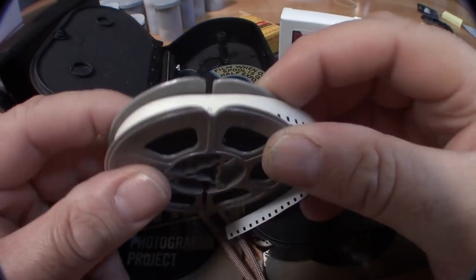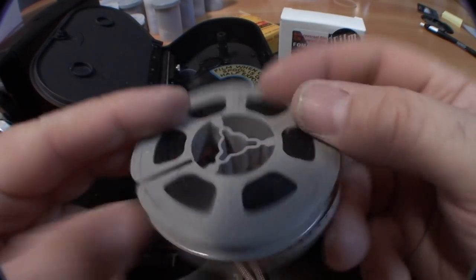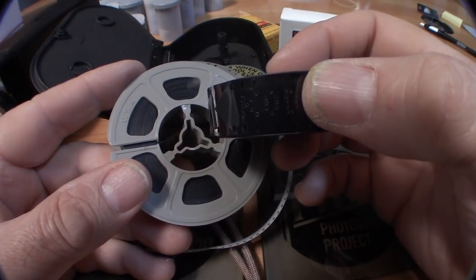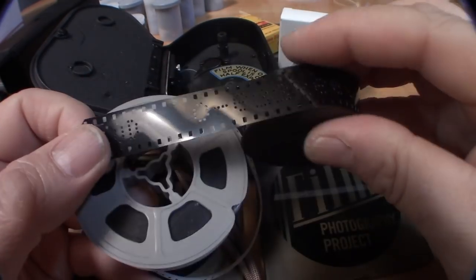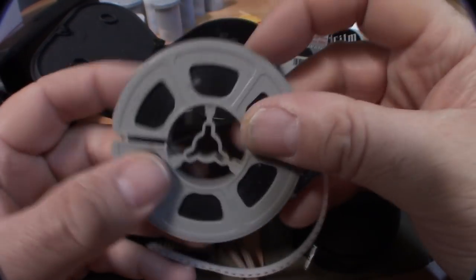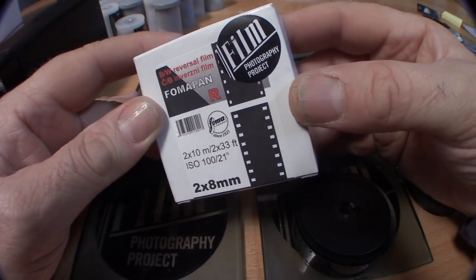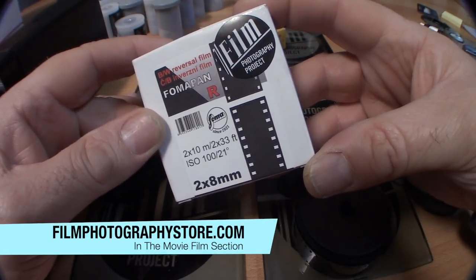You wind up with a 50-foot roll of developed movie film, which will look like this — something you may have seen in your lifetime. So to summarize: you have 16 millimeter width film, you shoot it twice, send it out for processing, the lab develops it, slits it, and assembles it onto a 50-foot reel for projection or scanning.